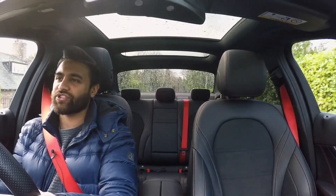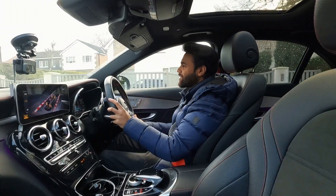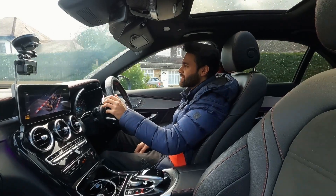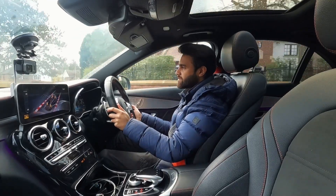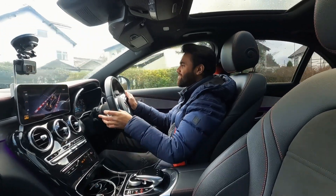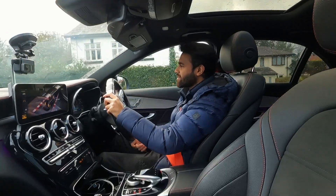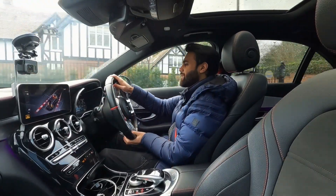The car just sounds a lot more growly lower down the RPM range, which is how you drive 90% of the time. The pops and crackles - I feel like I'm noticing more, but that could be in my head, I'm not going to lie. You do get a bit more turbo wash.